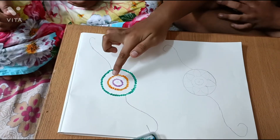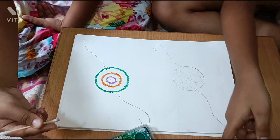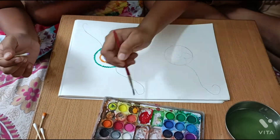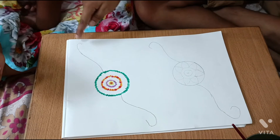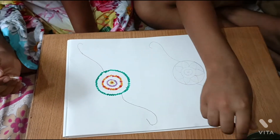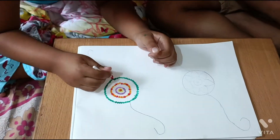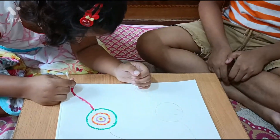Friends, let's see. Now, I'll show you how to use the watercolour painting. Siddhi, can I use the watercolour painting? No, brother.